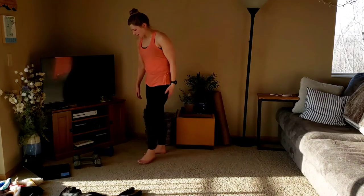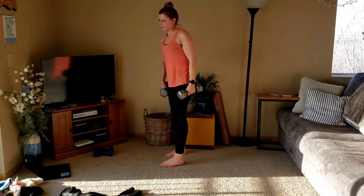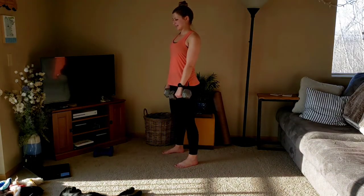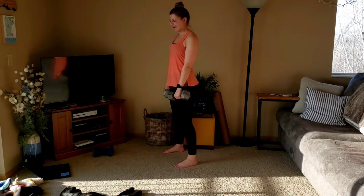All right, we've got back, so go ahead and grab your dumbbells. We're going to be starting off with the deadlift first, keeping shoulders back. Three and one is the count. Here we go.